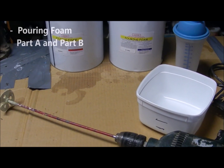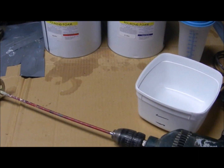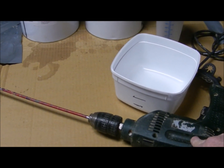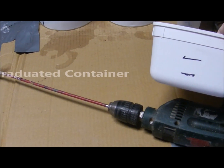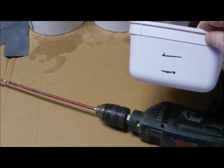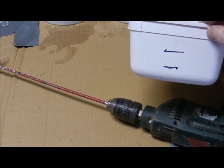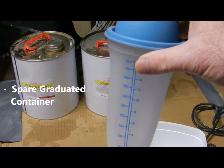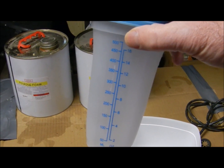Equipment needed to use pouring foam: you need the pouring foam, it's a Part A and Part B in equal parts. You need some way to mechanically mix it — if you don't mechanically mix it, it won't foam as much. By mechanically mixing, it'll go to about 25 to 1. You need graduated containers — in this case I'm going to use an ice cream container marked at 500ml and a litre. A litre should expand to about 25 litres of foam when cured. This here is a graduated container designed for mixing drinks, but it has good graduations for mixing smaller quantities.